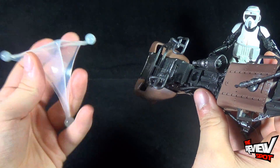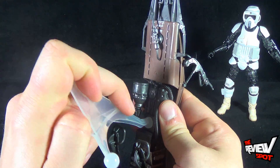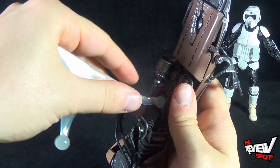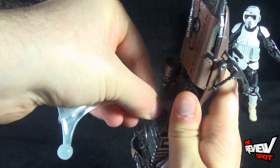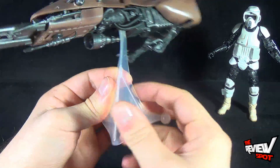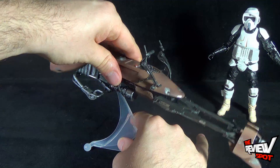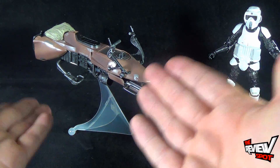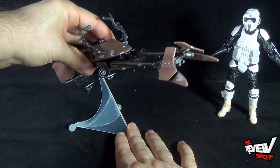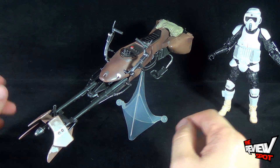It's got a ball socket on the underside so you can take the supplied display stand and plug it into place. I'm a little iffy about the clear plastic display stand — I don't know the longevity of it because it's such a soft clear rubber. I don't know if you'll start seeing stress marks after a while, but it allows the speeder bike to be displayed versus just having it laying on a shelf. Being on a ball joint, it's not easy, but you can pose the bike in different positions and display the speeder bike the way you want.